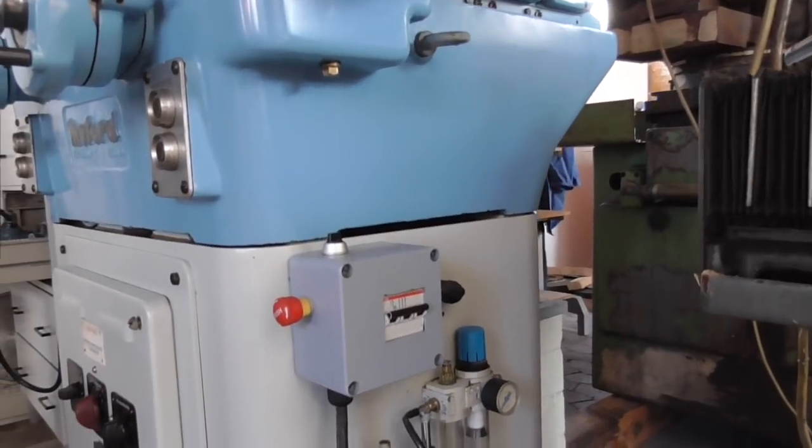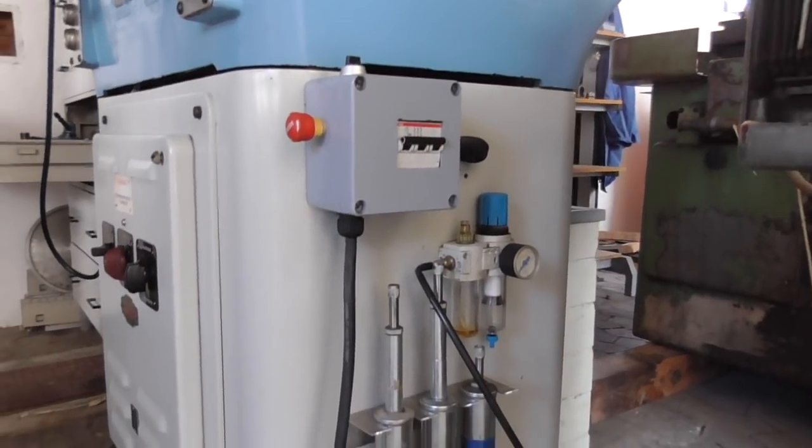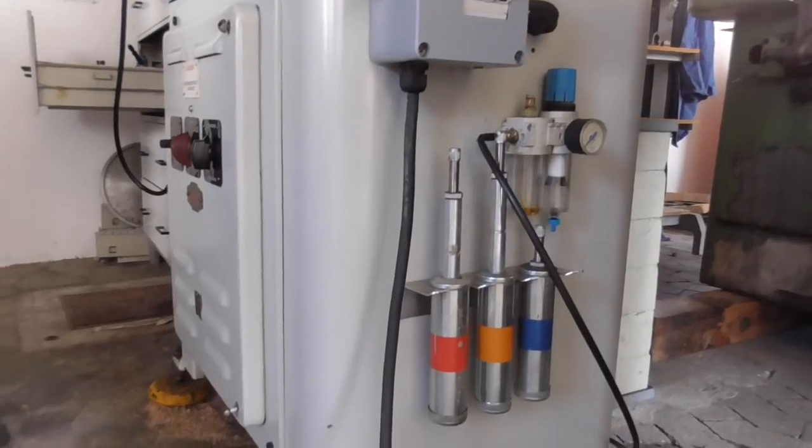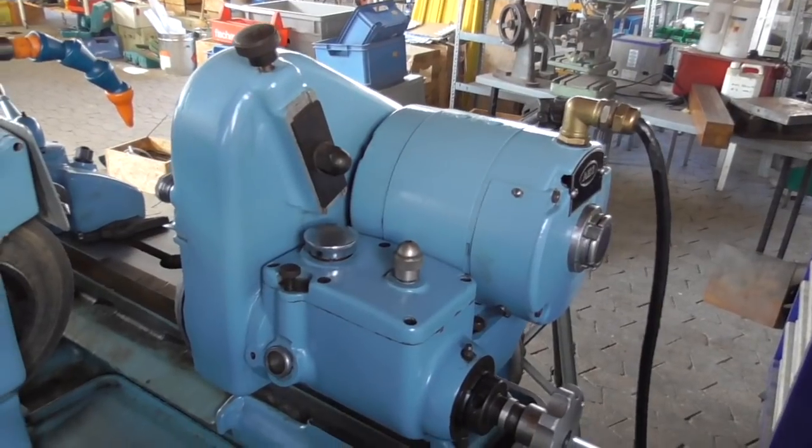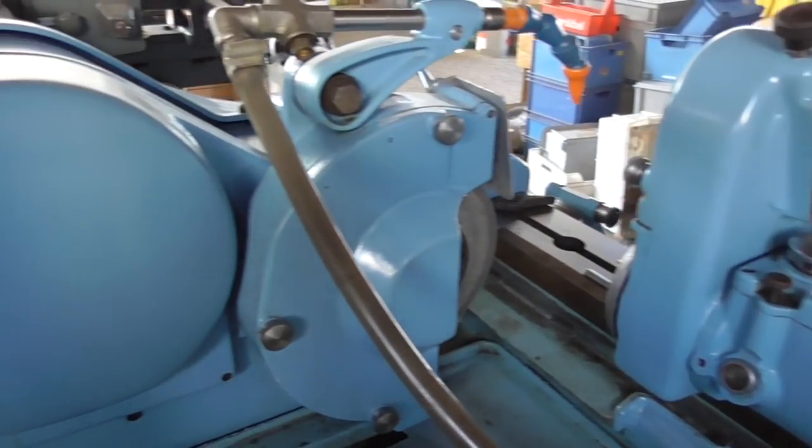As the fuses were hard to get, I added a fuse box and color coded oilers. More about the air regulator later. Here's a look at her back.